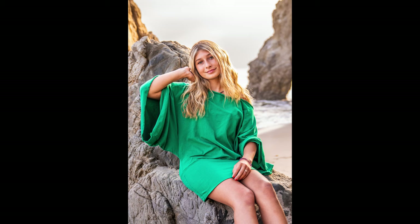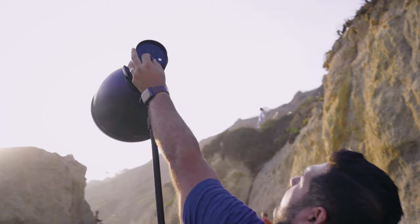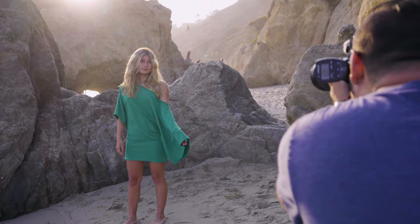Now I'm going to bring in our B10X and we're going to start filling in the shadows and bringing up the exposure of our model — it's going to balance out the shot a lot better. What I want to do is bring down the ambient light exposure of our background so that our model pops out and we get this really nice moody light.